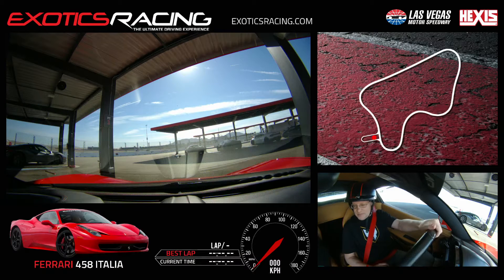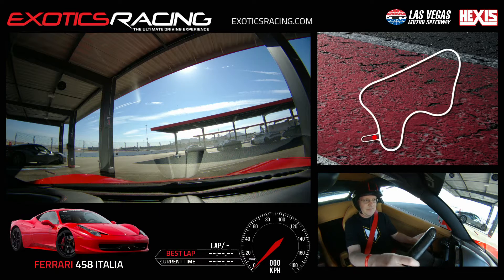Go ahead and say your full name. Mark. My name's Ben, I'm going to be your instructor today. We got you in the Ferrari 458 Italia. We're doing seven laps today, correct? Yes.